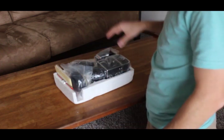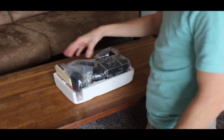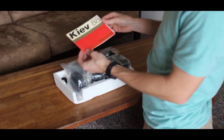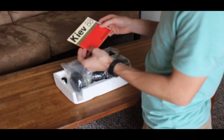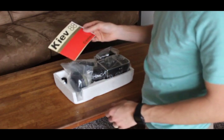When you first look in here, you'll see the camera, and there's a couple other little random parts and the manual. The manual is okay, it's kind of hard to understand — it wasn't really written very well. That's one of the reasons why I really wanted to make this instructional video for you, but it is a good reference if you need extra help later on.